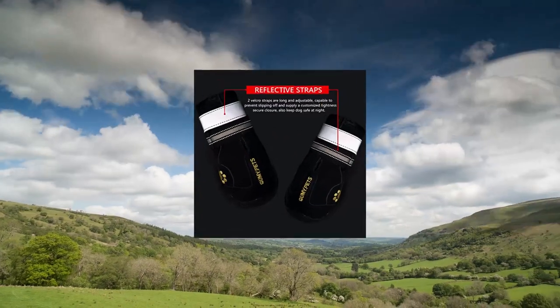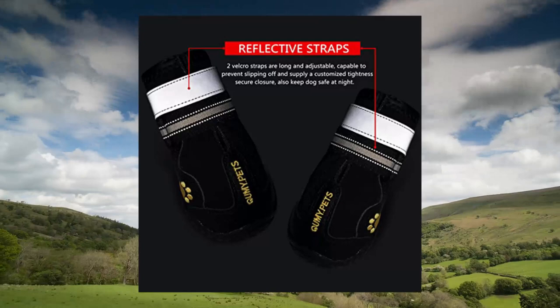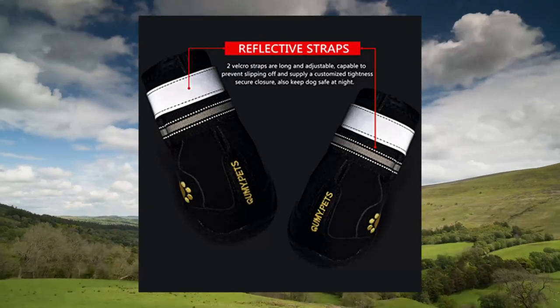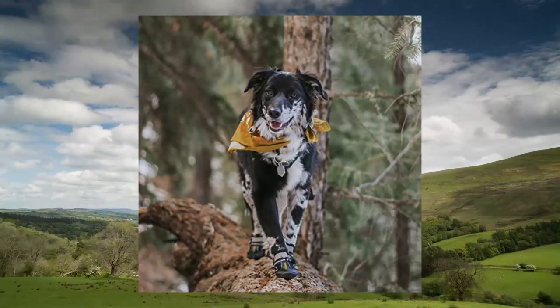Kwamai dog shoes for large dogs — medium dog boots and paw protectors for winter snowy days. Please be sure to measure the width of your dog's paws carefully. It is key to choosing the correct size for your dog. Weight can only be used as an additional reference.